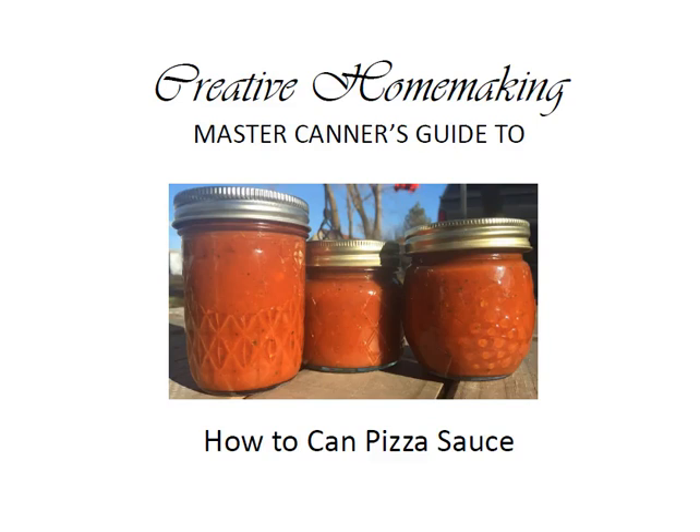Hi, my name is Rachel Paxton. Today I'm here to show you how to make pizza sauce and to can it. I'm excited to show this to you. This is the first time I've made this and I'm excited about how it turned out — it turned out really great. This is another good way that you'll be able to use the tomatoes you grow during the summer.